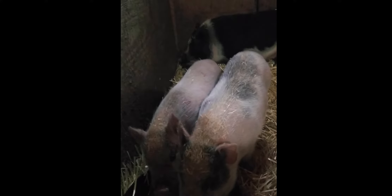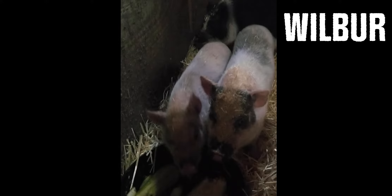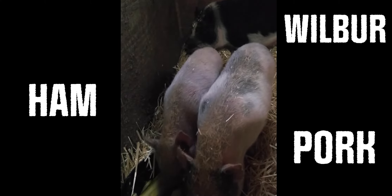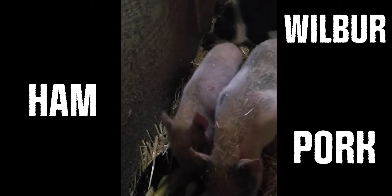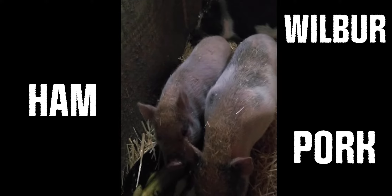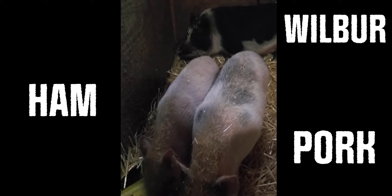We got some new additions to the home — we got some miniature pigs. Starting from right to left, we have Pork, Ham, and that big guy in the back is Wilbur. These guys are going to be tilling up our property for us, getting some of this bramble and overbrush cleared out, and they're going to be a learning tool for us when it comes to getting ready for larger sized pigs.